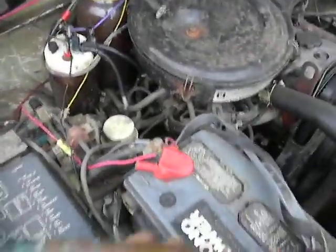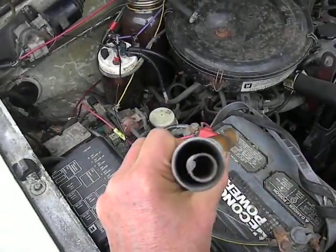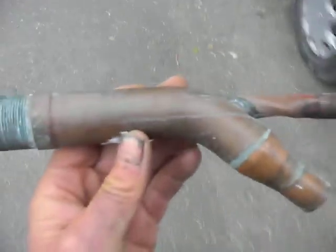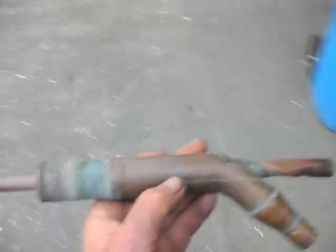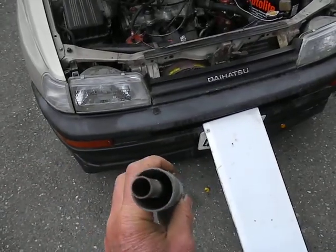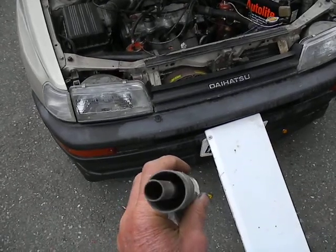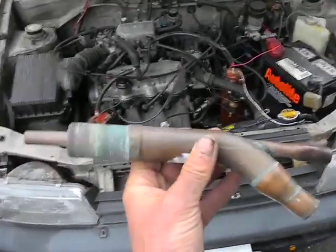I want to talk a little bit about the Geet system. I found this part — it's actually a part for a dishwasher — and it's very similar to the Geet system. The center pipe would be the fuel pipe, closed on one end, and the center pipe would carry the fuel through, creating a sort of vortex effect to help the fuel burn more efficiently.